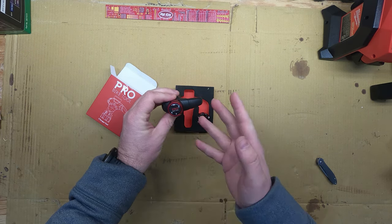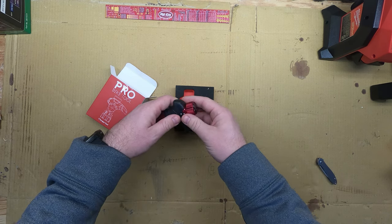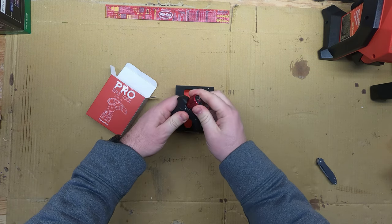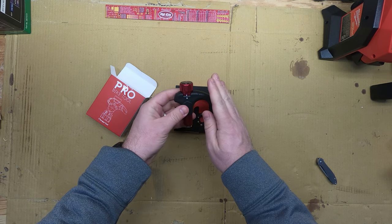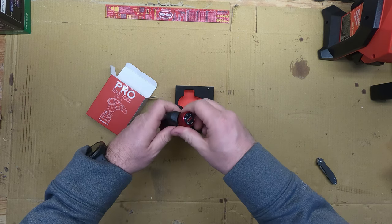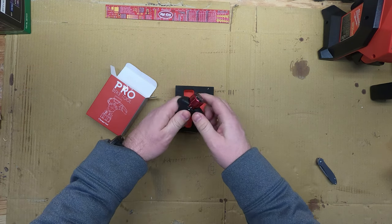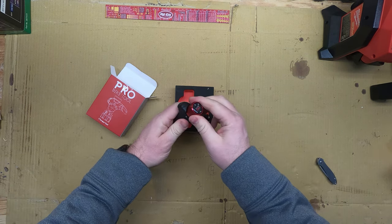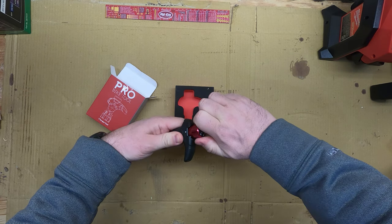Instead of just kind of guessing, you can actually get the proper torque. It has four, five, and six settings. I haven't used this yet — I just opened it. The way it works is you pull out and turn and it locks into place. Wow, it's really nice — you can probably hear it snap. To go to five you turn this way, then keep turning to get to six.